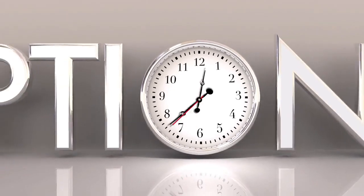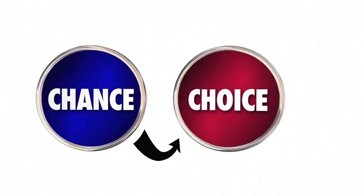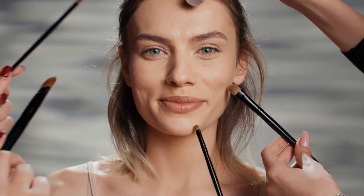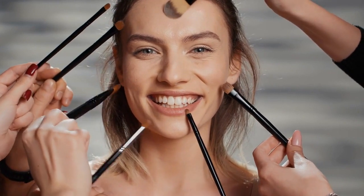Another notable advantage is airbrush makeup's adjustable coverage and intensity options. With the Temp2 Air Flawless Complexion Airbrush Kit, users have complete control over the application, allowing them to customize coverage according to their preferences. By adjusting the airflow and trigger, users can achieve anything from a sheer, natural look to a full-coverage, glamorous finish. This versatility makes airbrush makeup suitable for various occasions, and adjusting the coverage allows for targeted application, ensuring a more natural and precise appearance.